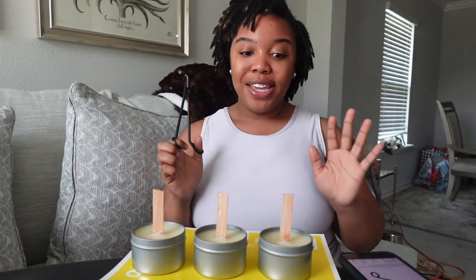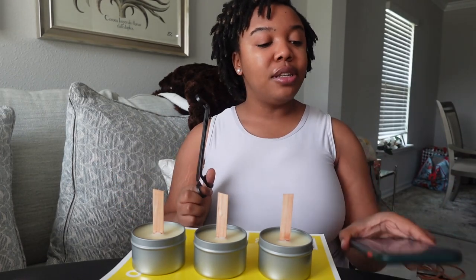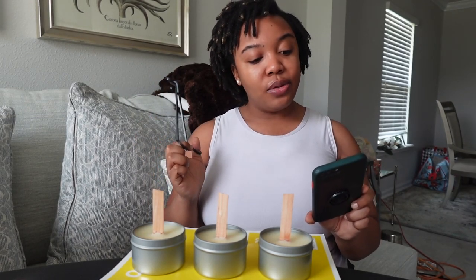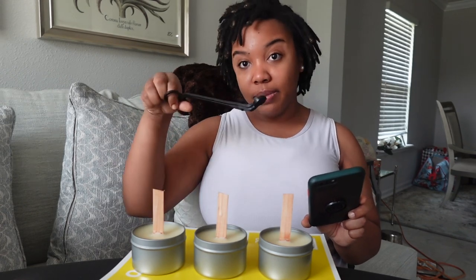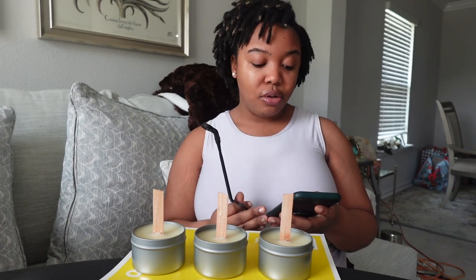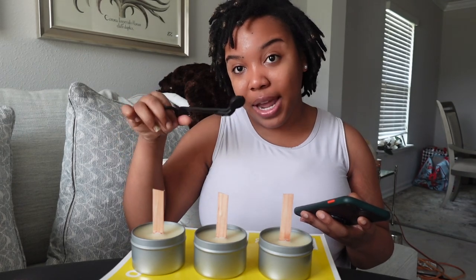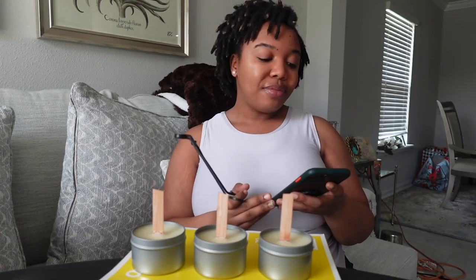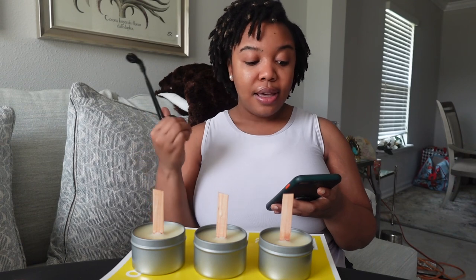I don't use jumbo wooden wicks — I use the 0.5 wooden wicks from Makesy. The description on Amazon is 'Light Candle Wick Trimmer Candle Wick Cutter Stainless Steel.' It comes in black, but you can get it in rose gold, gold, or silver — especially if you like things to match your brand, you can get it in your brand's color.